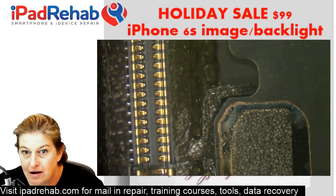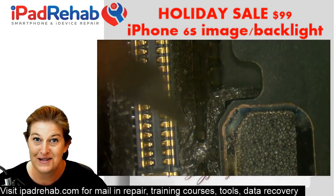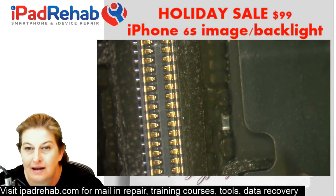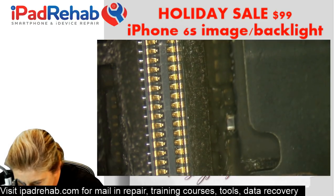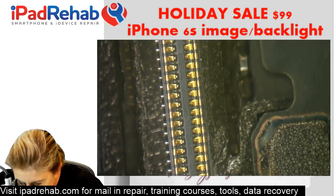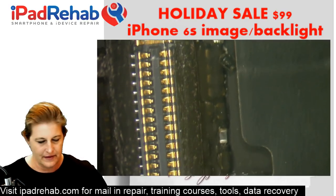Let's do the same diode mode tests. Red probe on ground, check pin 2 — we get OL, open line. Like we said, it's not short to ground, it's open line because the filter is obviously blown. While we're here, let's check the image filter — a lot of times it's blown when you get a big explosion at the backlight filter. We have continuity through to pin 4, good. Then we check the image line for short to ground — it's climbing from 0.425 up to 0.430, so that's going to be normal.